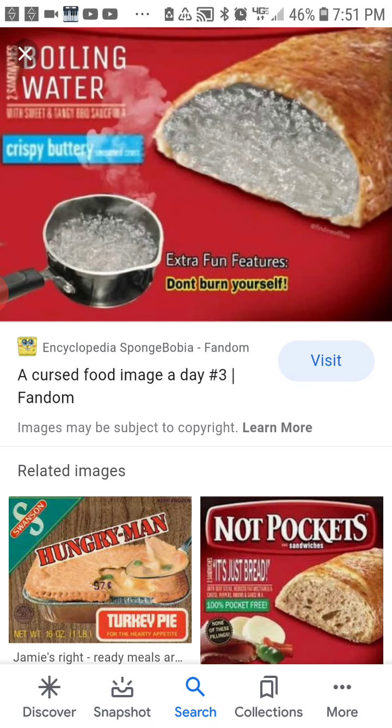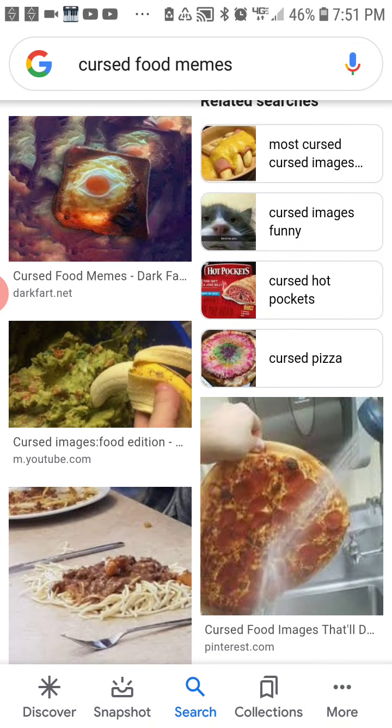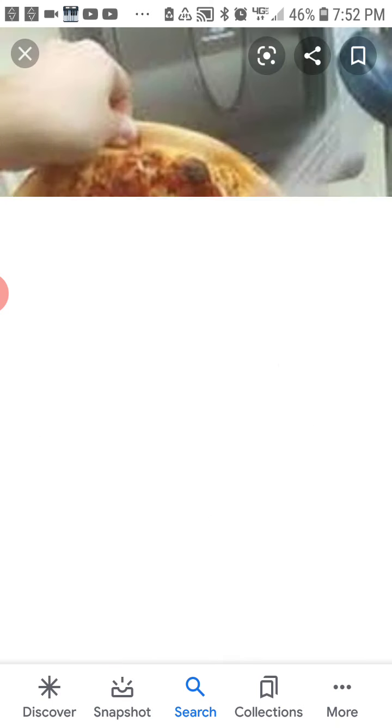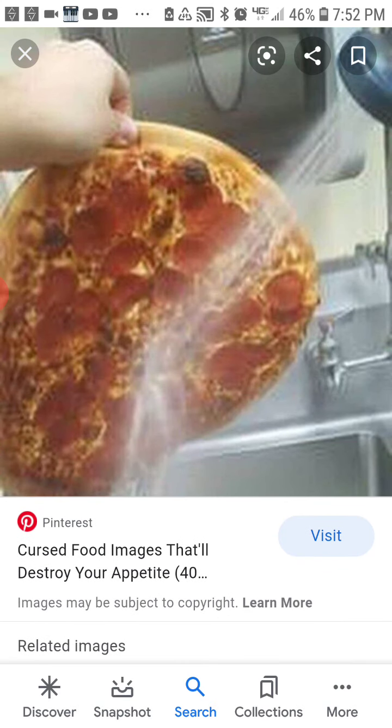Hot Pockets with boiling water. I mean, they are hot. Banana with salsa. They are just spraying it with the hose.